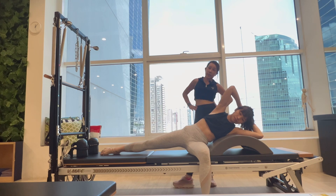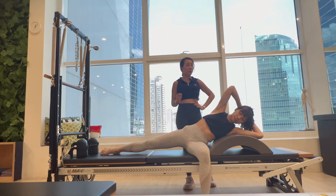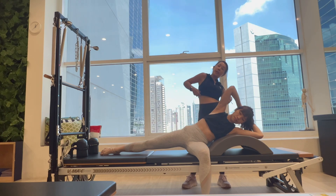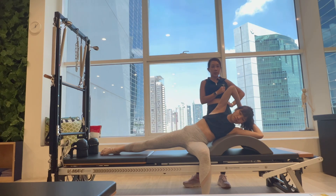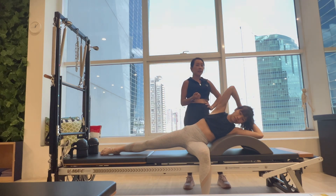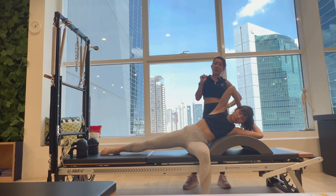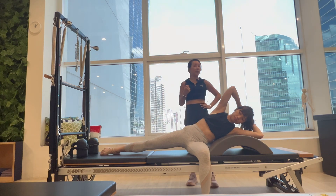Our goal is to strengthen her right obliques — internal and external — by doing ipsilateral obliques with a little side bend to the right, away from the side that is shortening. By strengthening this side, even if you can't side-bend very much at first, just visualizing that you are shortening a little bit on the right side will be very beneficial for this population.